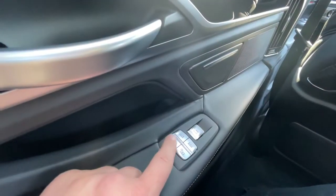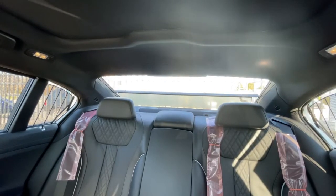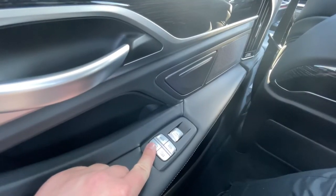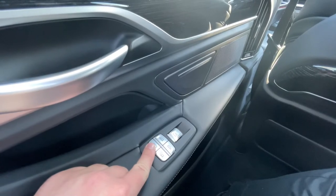If you select this button, it will open and close the rear sunshade. Press and hold down this button and it will open and close the rear sun blinds as well as the rear door sun blinds simultaneously.